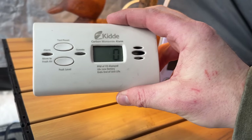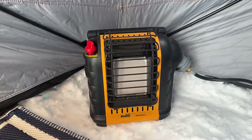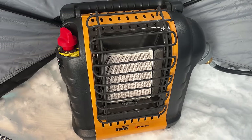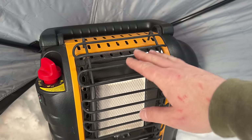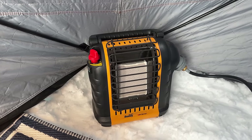Once again, you guys always have a carbon monoxide detector — especially with the buddy heater. You've got an open flame, you've got some carbon at least. This does have a low-air shut-off, but you should always have two ways of alerting yourself.